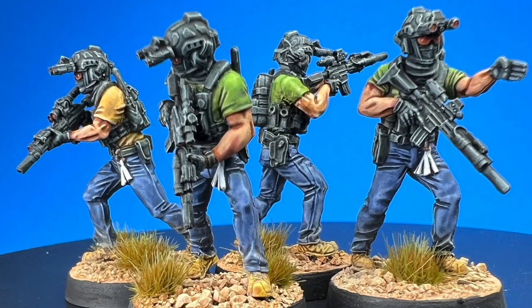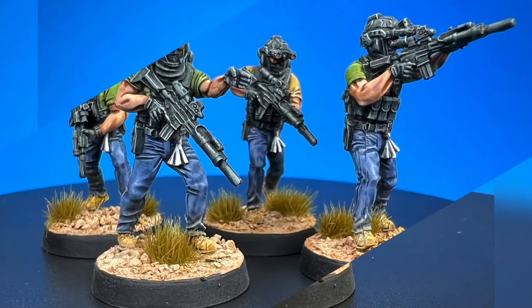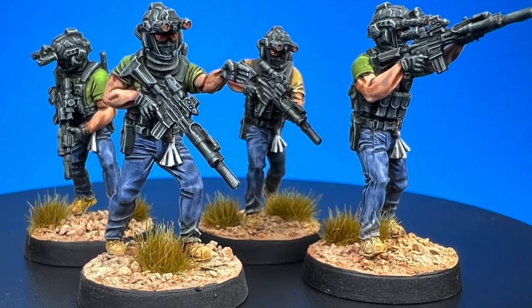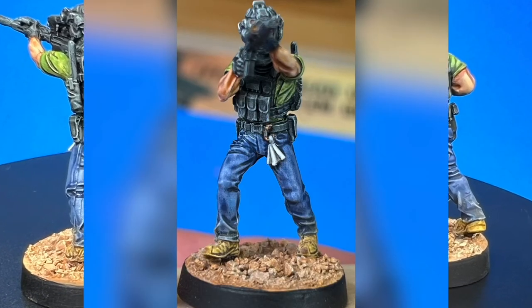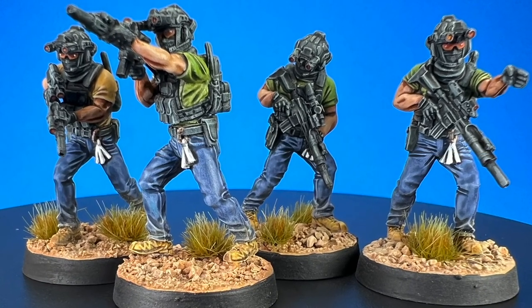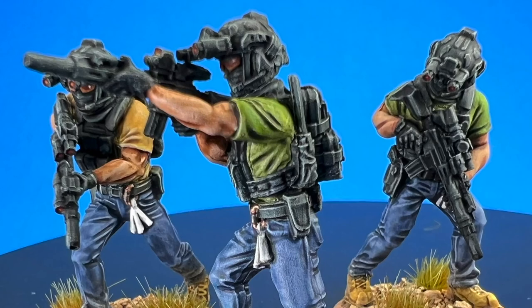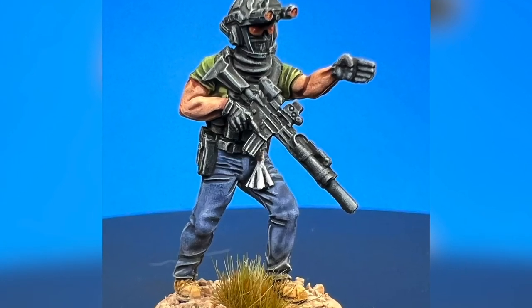I hope you liked watching the video as much as I enjoyed painting the model. If you did, be sure to hit the like. We're coming out with videos regularly, so be sure to hit subscribe and share this video with those who might be interested. Thanks for coming — I know I'll see you back here on the channel real soon. And until then, keep painting minis.